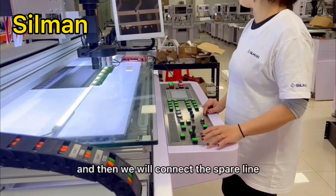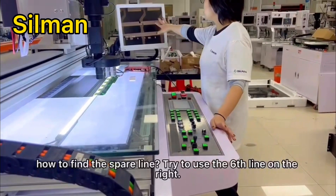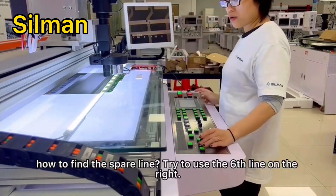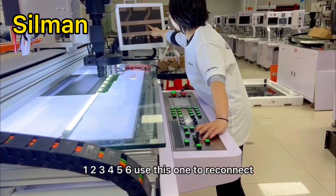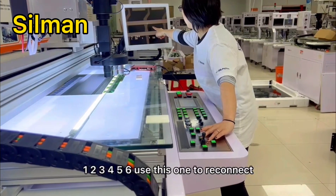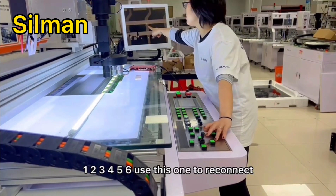And then we will connect the spare line. How to find the spare line? Try to use the six lines on the right. One, two, three, four, five, six. Use this one to reconnect.